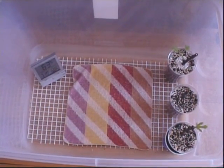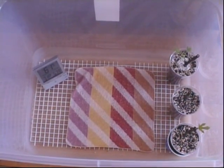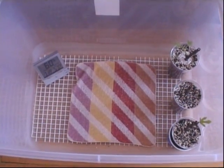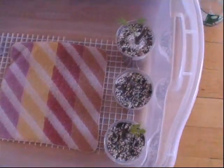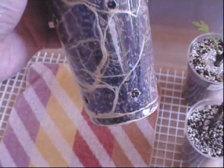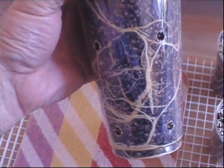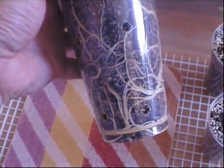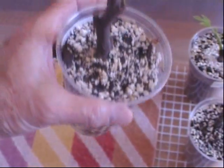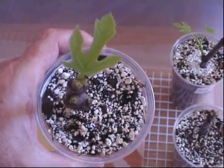New England Gardening here — today's Friday April 6th 2012. Thought I'd do another update, it's been a couple of weeks. These are the three Ischia Black cuttings, and the one that started off strong is still going strong. There are a lot of roots here, very strong root growth. The buds are breaking and starting to leaf out.